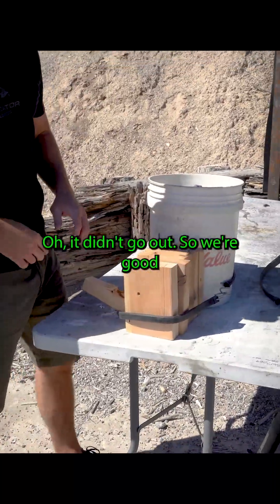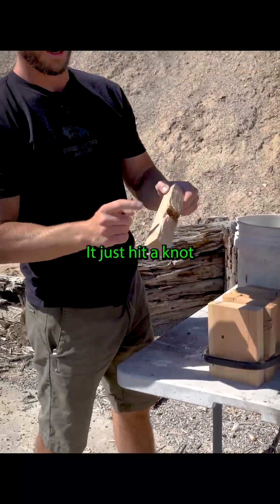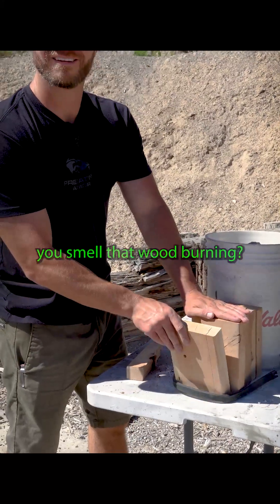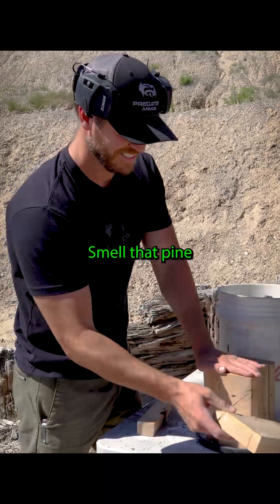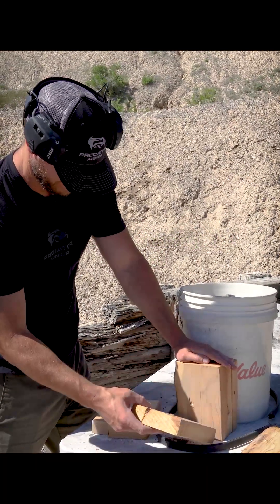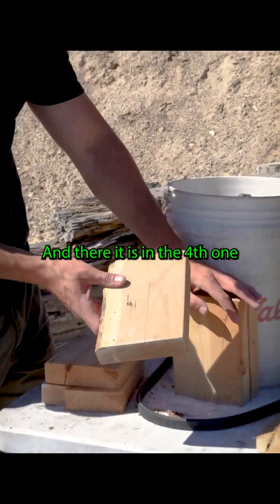I don't think it — oh, it didn't go out, so we're good. It just hit a knot and broke in half, so we should still be good in there. Oh, you smell that wood burning? I smell that pine. So there's one busted through the second, through the third, and there it is in the fourth one.